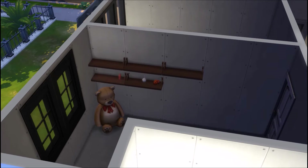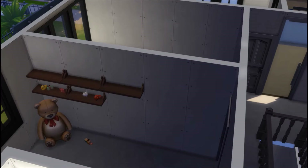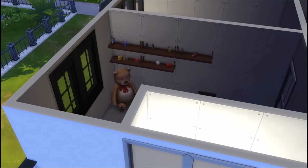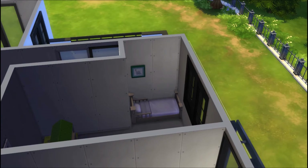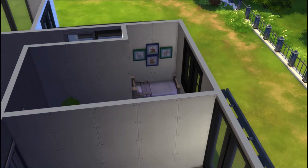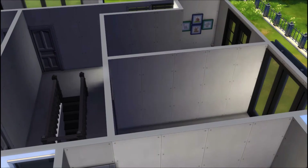I make a toddler bedroom and I keep it as a toddler bedroom, but when I furnished the dining room I completely forgot that there was a toddler in the house and there is no actual seat for the toddler. So if you guys download this house and you keep the toddler bedroom, you might want to switch in one of the chairs for a high chair so that your toddler can actually eat food.